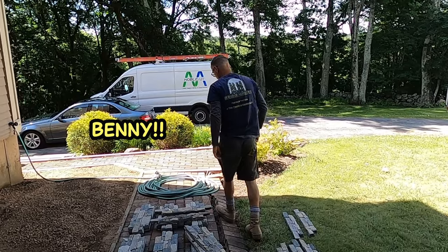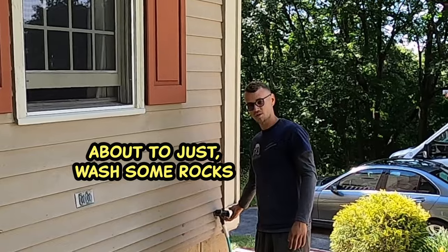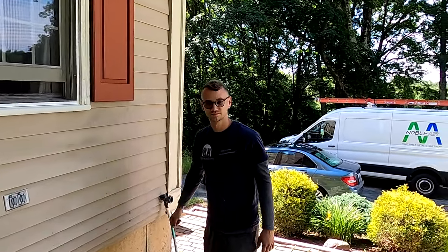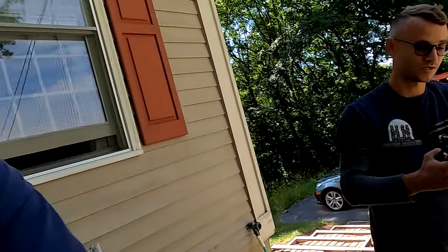Benny! Hey! What's up, bud? I'm about to just wash some rocks. Nice haircut, bud. Thanks. You got a nice haircut too. Look at you. We got some haircuts.